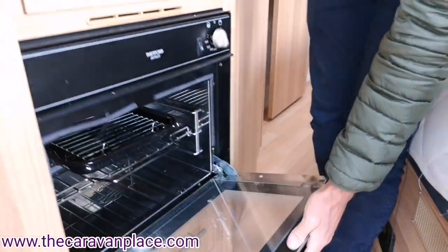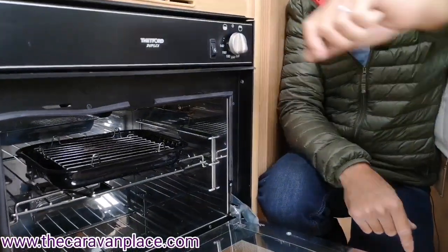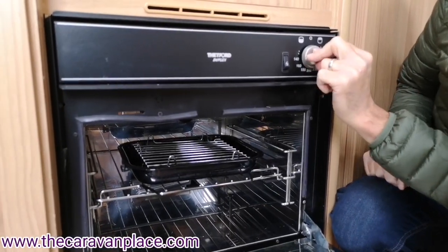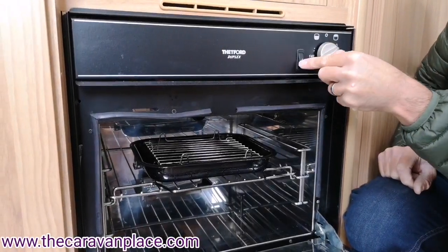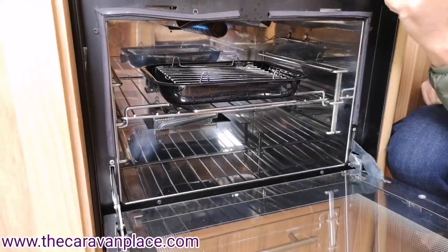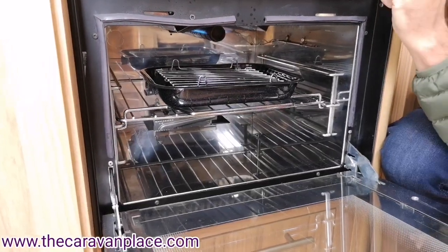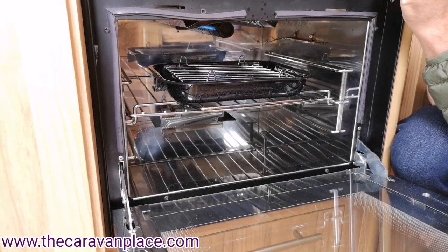We've then got our oven, which is a dual oven — it does the grill and the oven all in one. One side is for the grill, the top section, and the other side is for the oven. We can control it up and down, or turn it off on the control dial.